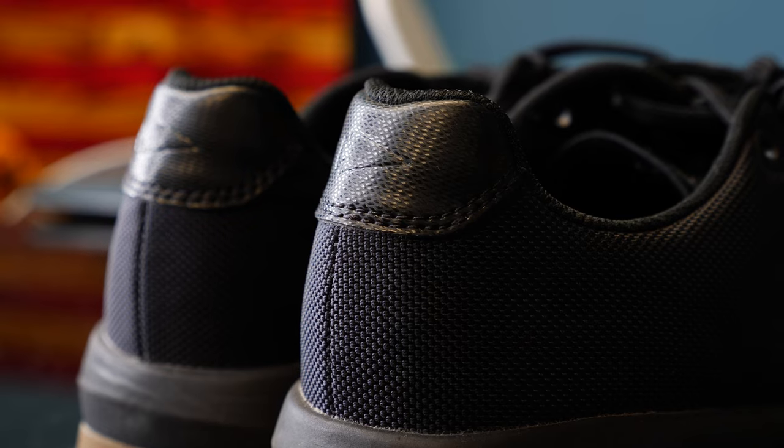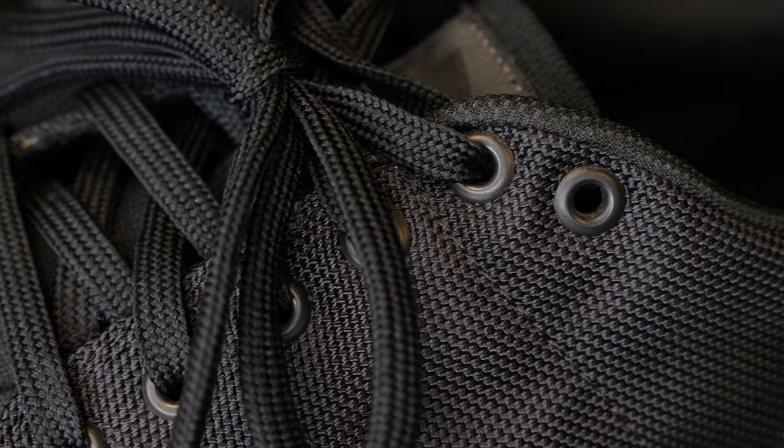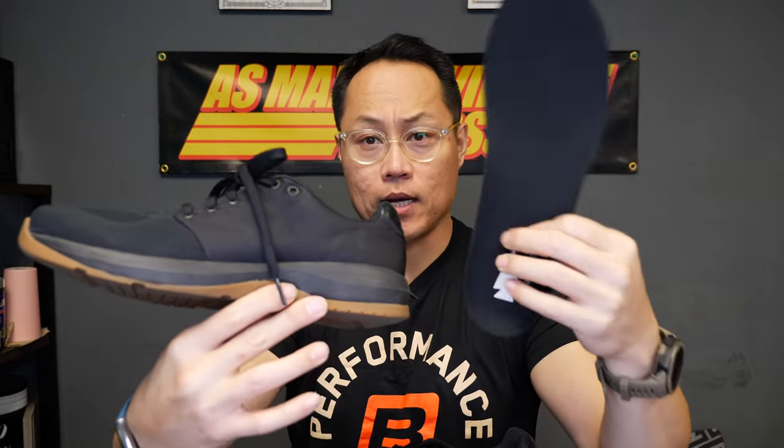Around the back there is an embedded TPU heel counter — you can't see it but it's definitely there. You can feel it, and then there's a PU GORUCK logo piece right at the Achilles. There's a lot of ankle and Achilles cushioning on this shoe and I really like the way that it fits — there's nothing fancy about it, it just fits well. The laces are nothing fancy either but they work well. There is an extra lace loop if you wanted to lace lock your shoes, which I would definitely recommend if you're using the anatomical insert that comes with it.